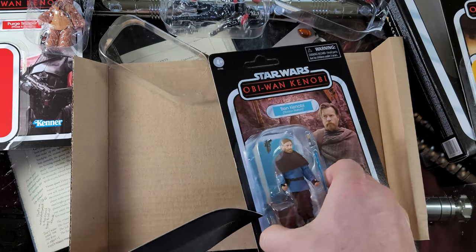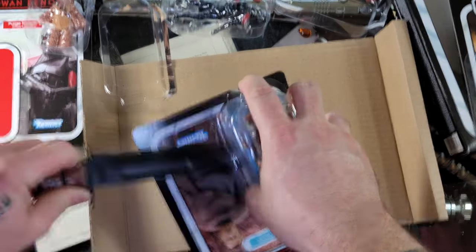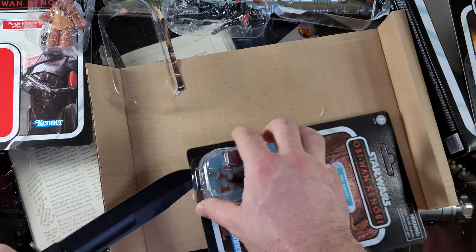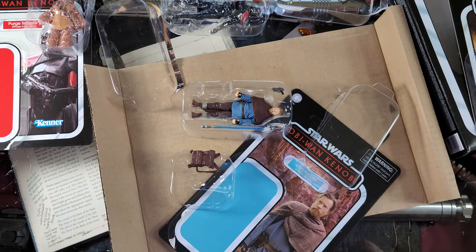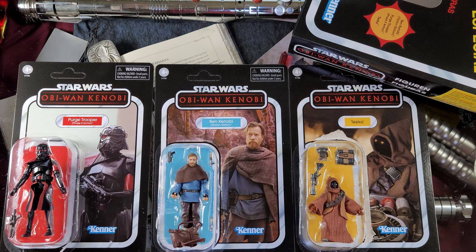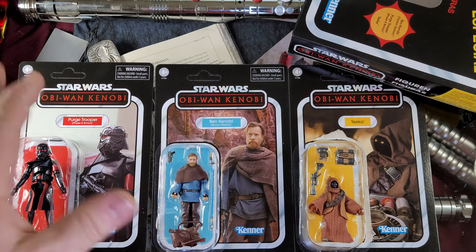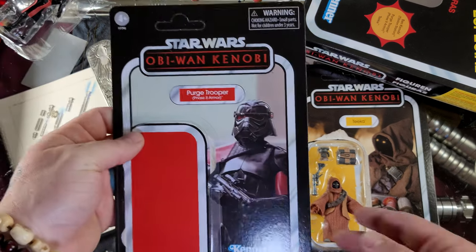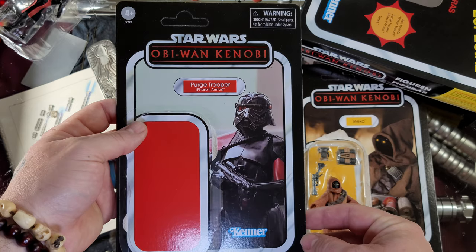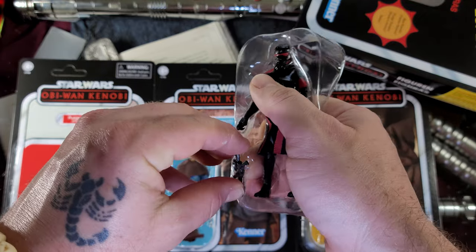We have Obi-Wan Kenobi — last but certainly not least — and that was a clean opening. Not bad. A couple of different parts there; let's clean this up. Now that everything is opened up and organized, let's go through what we got here. A lot of accessories, three figures — man, these are some of the best cards I've ever seen. Let me bring this up closer here.